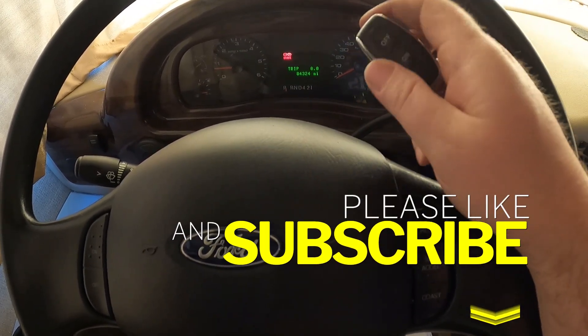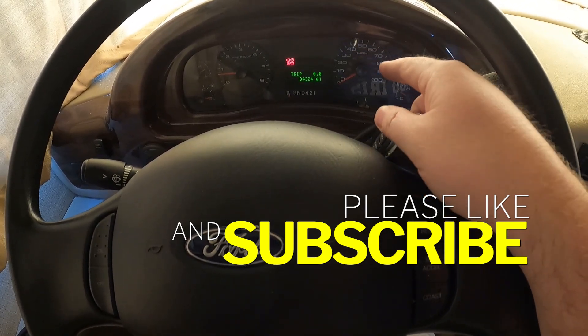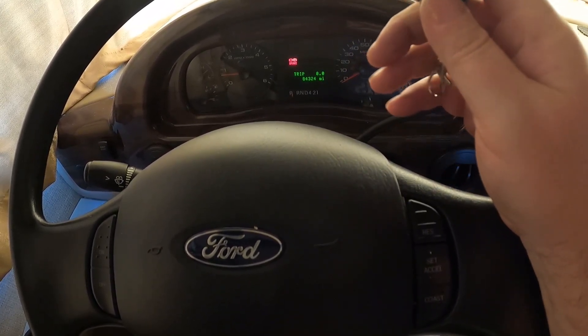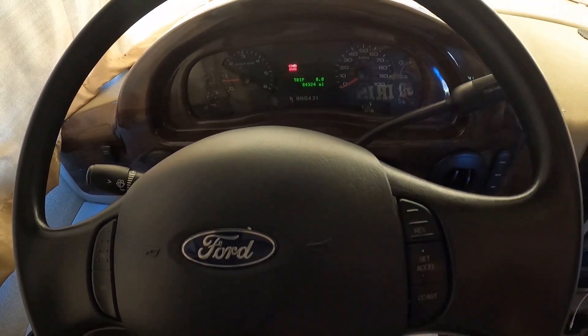Thanks again, guys. If you have any questions on this, or if you know why I'm still getting power back through the chassis from the house batteries, let me know. I'm going to tie this all up, and thanks for sticking around for this long. We'll see you on the next one.